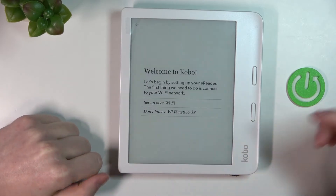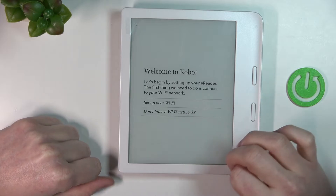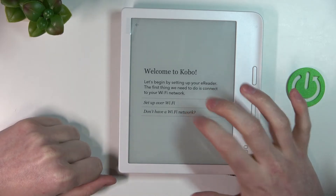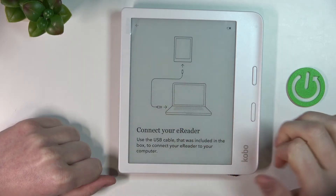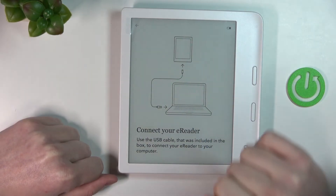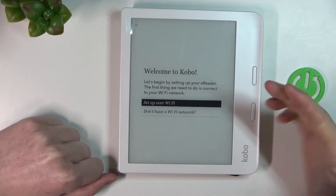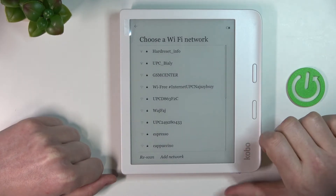First, let's pick the language — for me it's going to be English. Then we can set up our device using a Wi-Fi network, or if we don't have access to it we can choose the second way, which requires connecting to a laptop or computer.